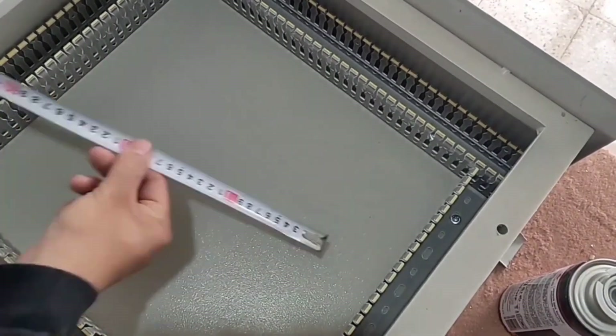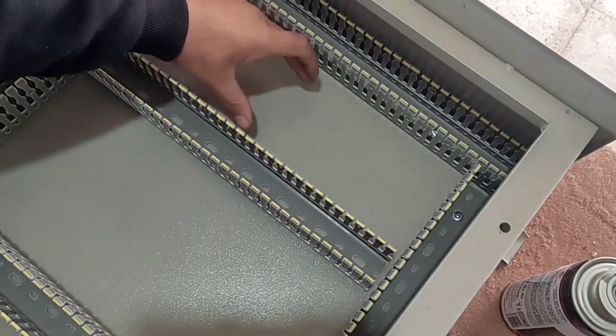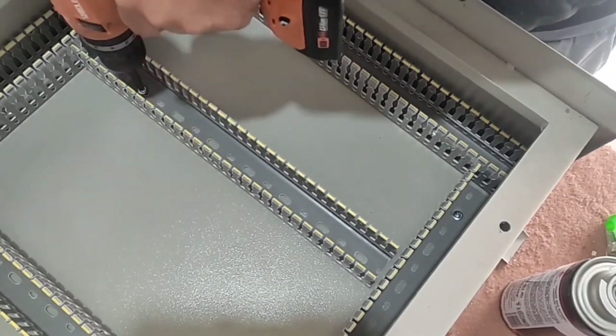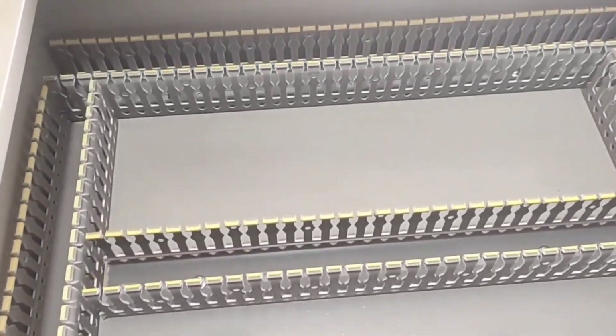Now we measure the widths of the part that separates the upper and lower parts and cut the corresponding duct. We set the distance of the upper parts to 13 centimeters and the distance of the lower parts to 18 centimeters. The installation of the ducts is finished. We will now install the rails.